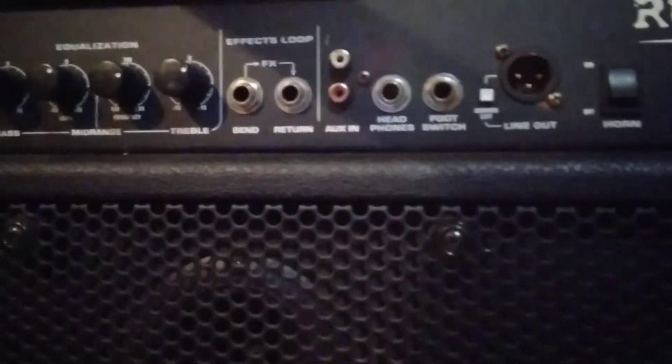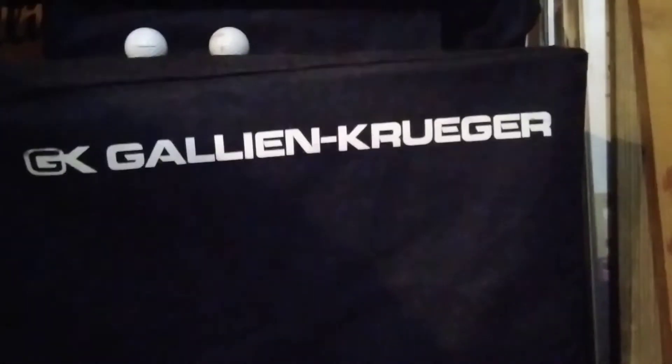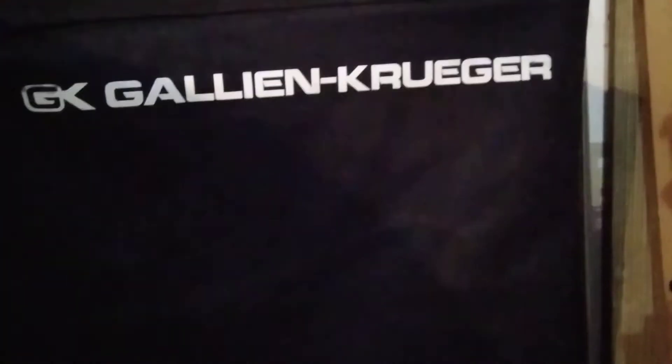I don't know how much you guys can make it out, but it's almost the same amp, but it's two 10s and a horn and 350 watts. I got a Gallien-Krueger over here — that's one 15-inch speaker, the head is in there. And inside this bag I got my Boss GT-6B pedalboard.